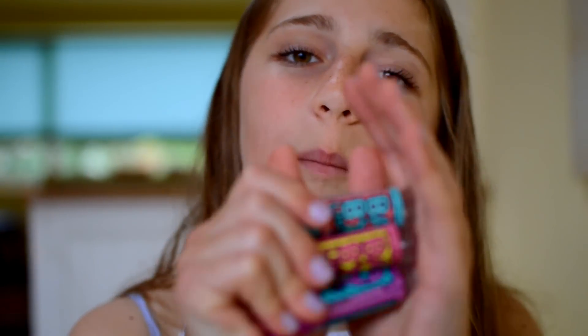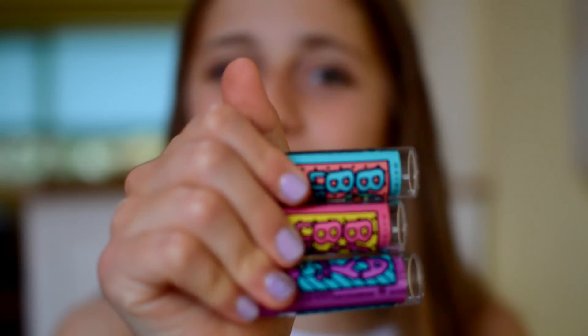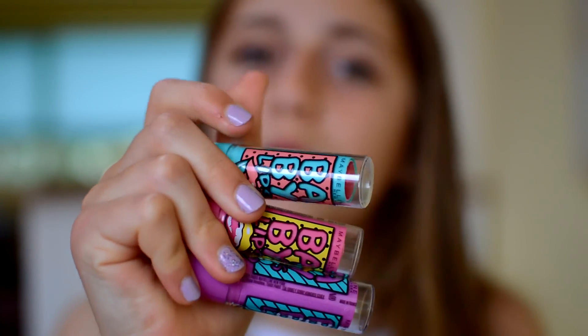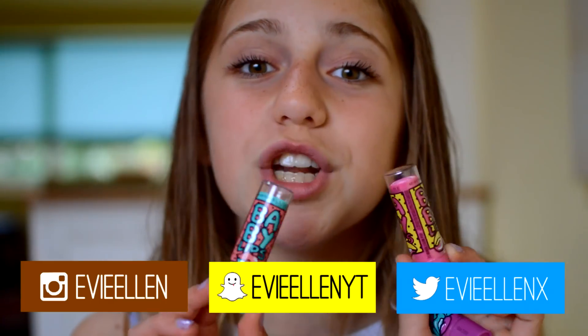Hey guys, it's Evie and welcome back to my channel. So today I'm going to be doing a review on the new Baby Lips Pop Art. I'm super excited for the release of these. These came out recently in England — I'm not sure if they were out in England before — but I'm super excited so I wanted to review them.